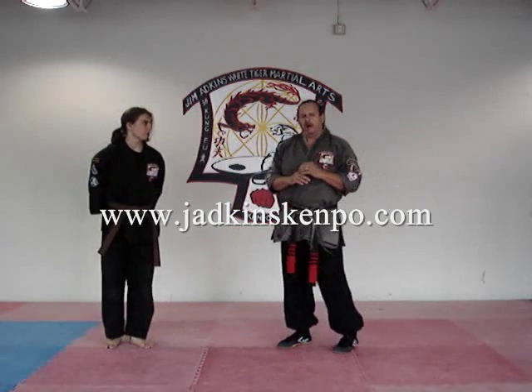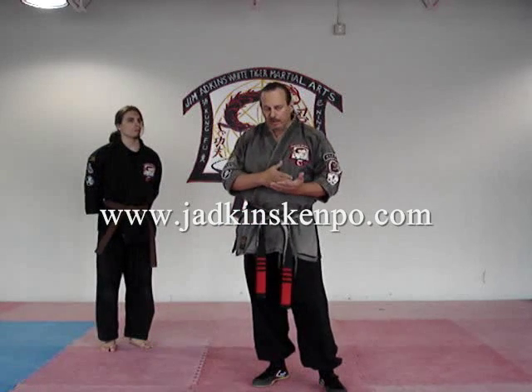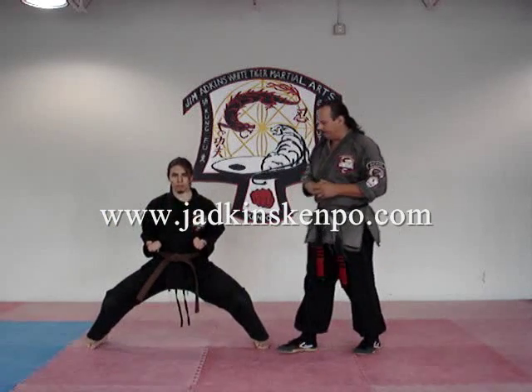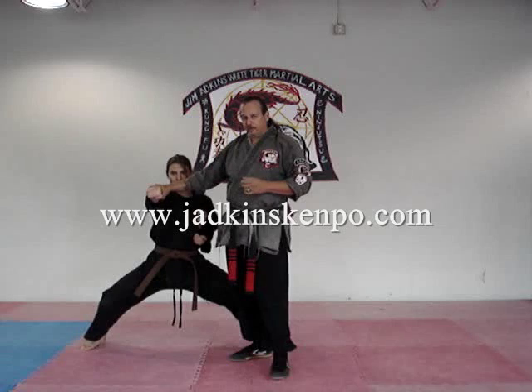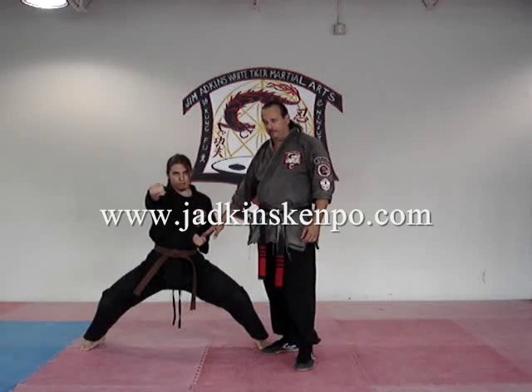First things first. In the website, we're going to go through our basics. The website is going to take you from yellow through black. Starting out in yellow belt, we learn the square horse stance. We'll talk about the reason that you use these two numbers, why you don't fully extend your arm, and what the purpose and the benefits of pulling your hand back on.